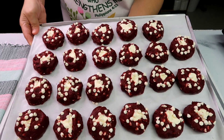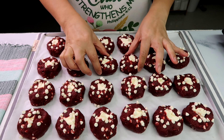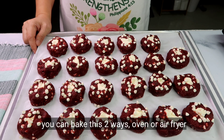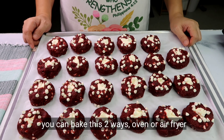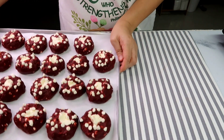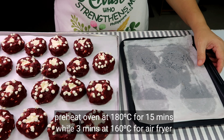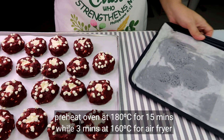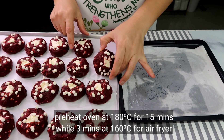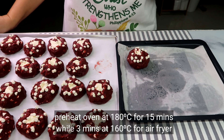Malamig na yung ating cookies na nilagay sa freezer. Firm na. So ang gagawin natin guys, lulutuin natin ito in two ways — pwede sa air fryer, pwede din sa gas oven or sa ordinary oven nyo. Pinapre-heat ko na yung aking gas oven to 180 degrees Celsius — 15 minutes natin ipipre-heat yun. And then yung ating air fryer ay ipipre-heat din natin for 3 minutes at 160 degrees Celsius.